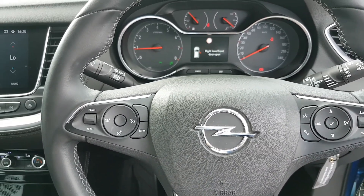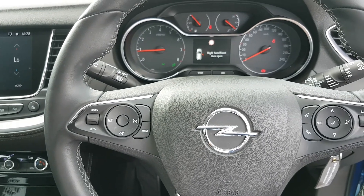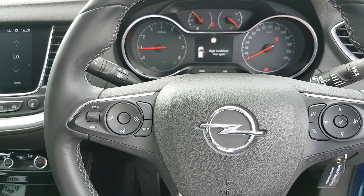You have automatic lights and automatic wipers — the lights are fully automatic so they'll do everything for you. They'll dim the lights and dip them for you; you never have to touch them.